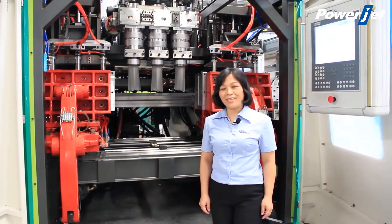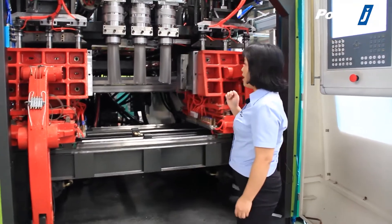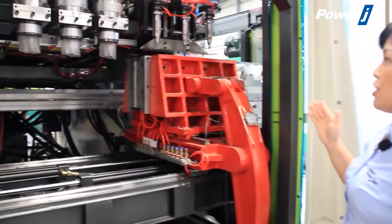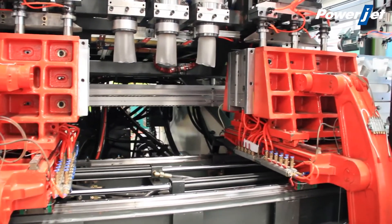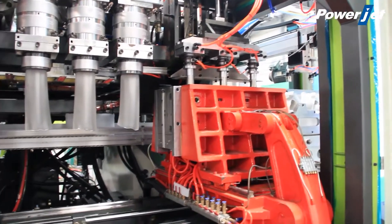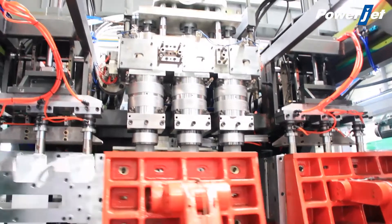Hello everybody, I would like to introduce our PowerJet blow molding machine. This is our machine, EB180U. The machine is 3-cavity and producing bottles of 4-liter, 3-cavity. The cycle time is around 32 seconds.